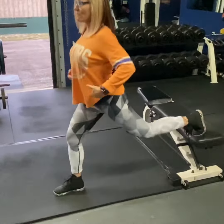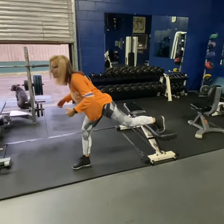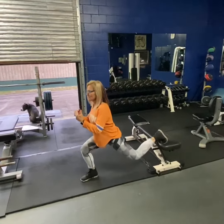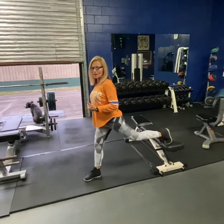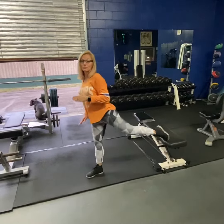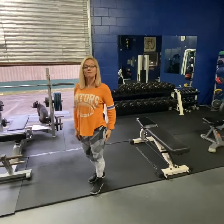Sit down, everything stays nice and tall. Don't lean forward or backwards — everything's contracted, everything in. Sitting down, driving up through that front leg, through the front heel. You're going to do 15 on the right leg and then 15 on the left leg for your 30. Hope you guys have a great day and I'll see you tomorrow.